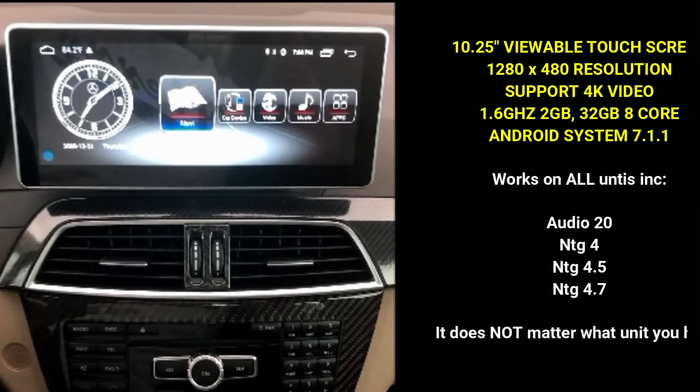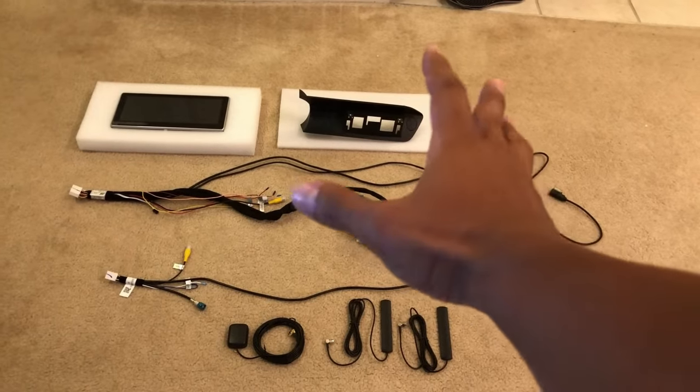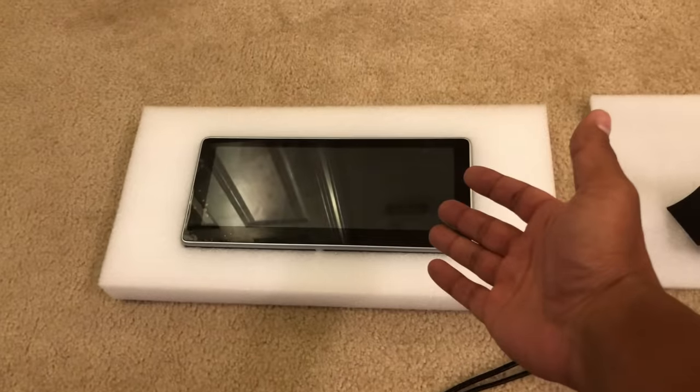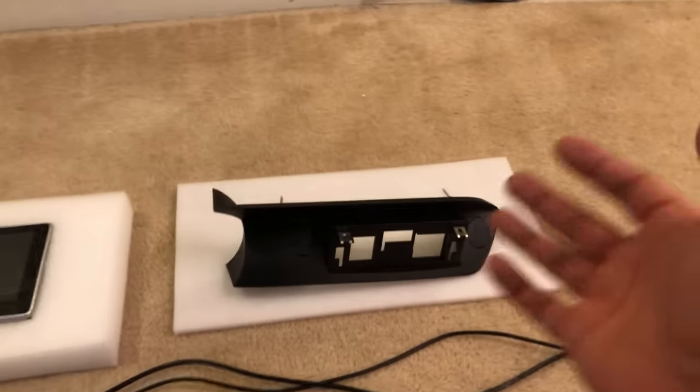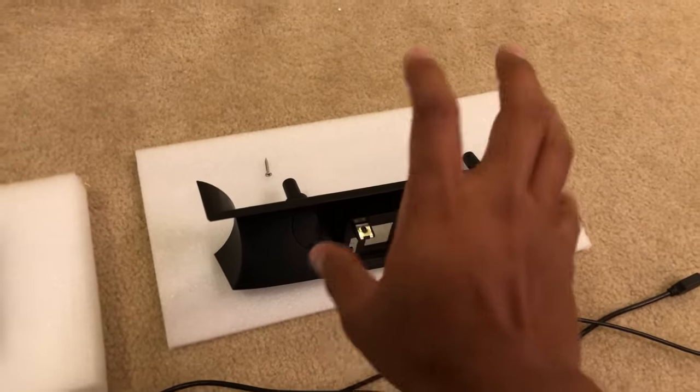Okay guys, it's time to show you how I did this. Here's what you get inside the kit — first and foremost, you get the beautiful screen, and you get the holder for the screen, which comes with two screws to mount it.